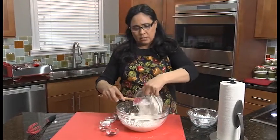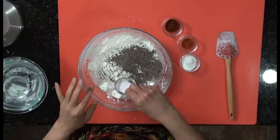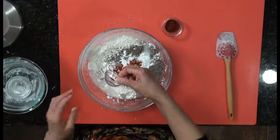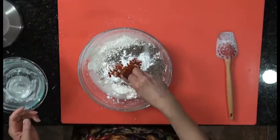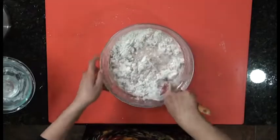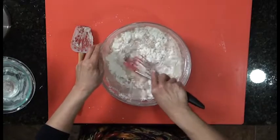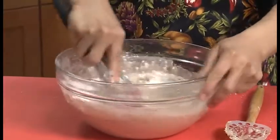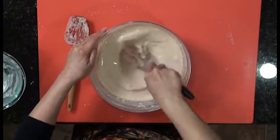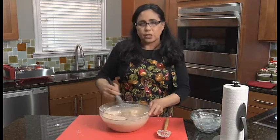Then we're going to add some flour, a ton of black pepper, a little bit of salt, baking powder — that's going to make the crust really puff up — just a little bit of cayenne pepper to give it a kick, and some paprika for nice color. I'm going to use my whisk to get the cornstarch and flour more incorporated. Make sure you scrape the bottom of the bowl because that cornstarch sinks right to the bottom.